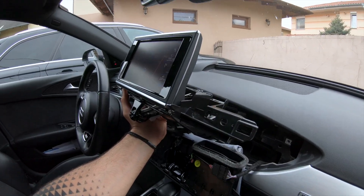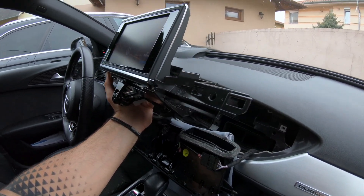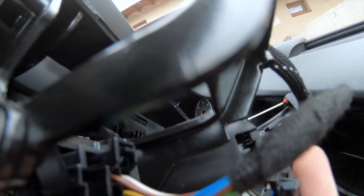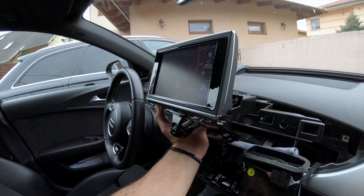So what I did here: I let the screen come out with the ignition on, and now I just removed this connector right here — that stops the motor from pulling the screen back.